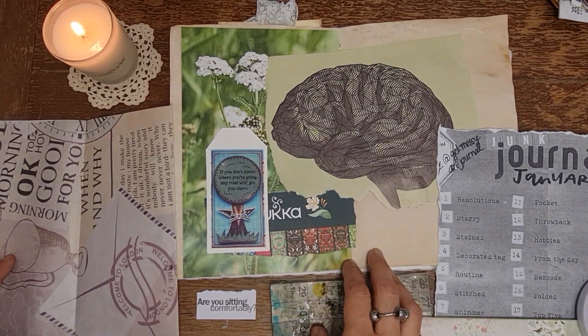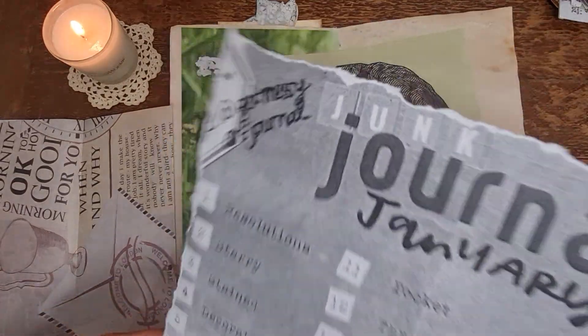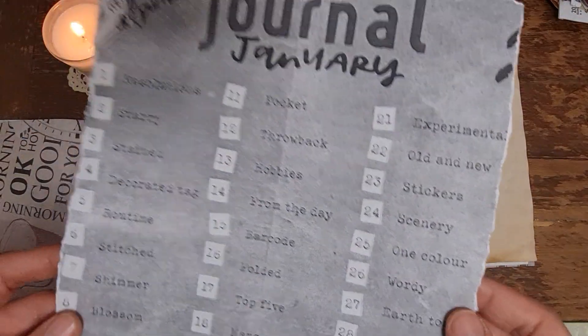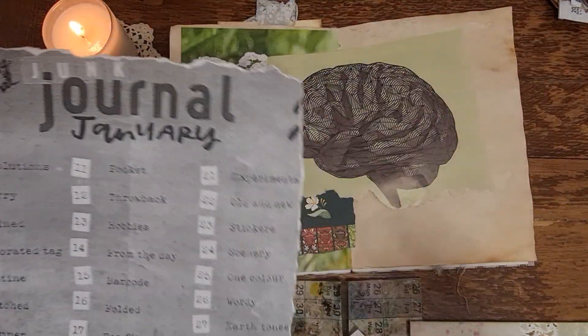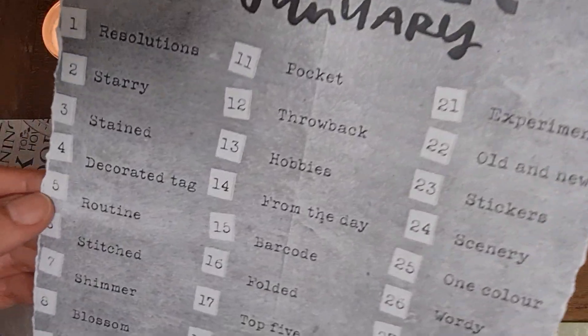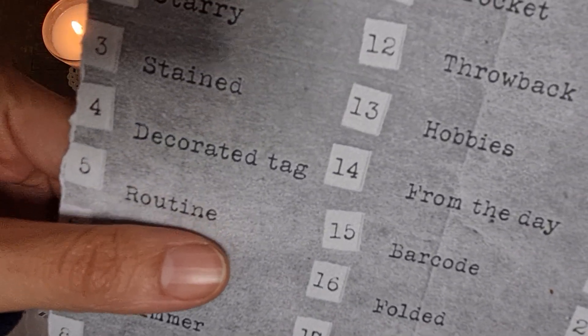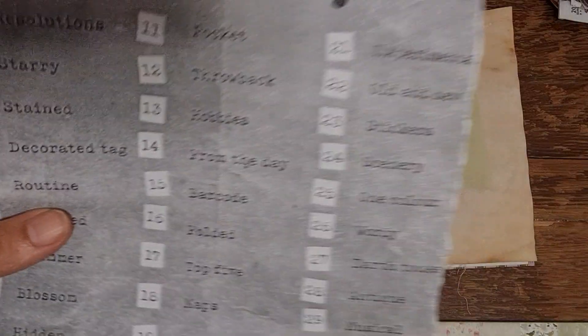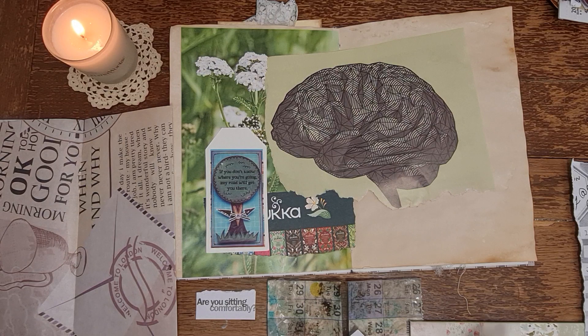Hi and welcome to Keep Us Creative Flow. We are taking part in Junk Journal January, which is hosted by Meg Journals and by Get Messy Art Journal - you can find them on social media. We're on number five and the theme is routine.